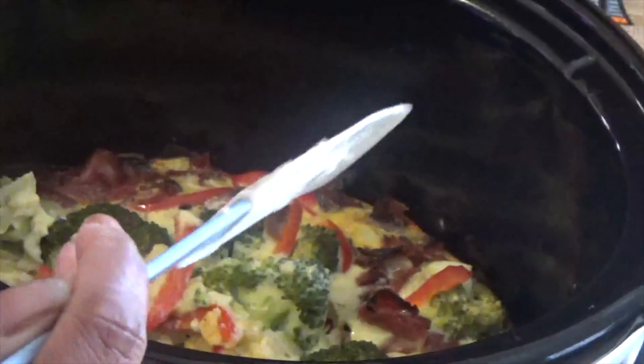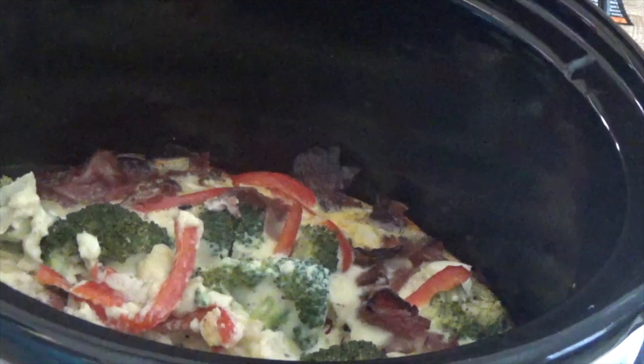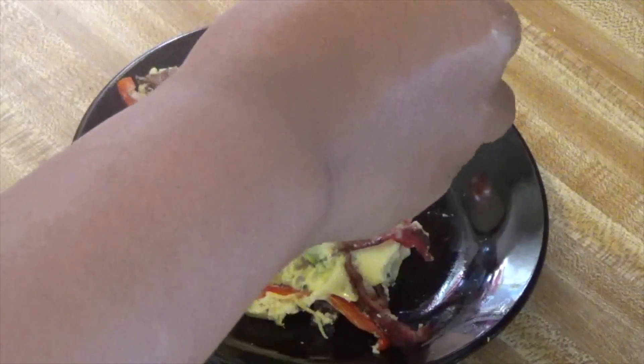Ooh, that looks good! Yes, girl. And I'm going to add some cheese — let that melt. And there you have it.